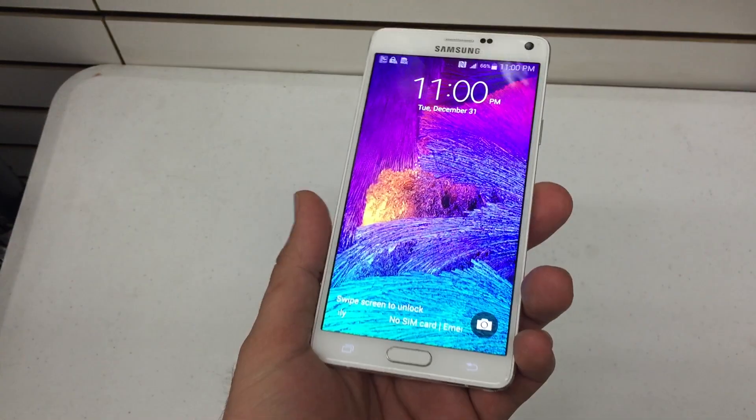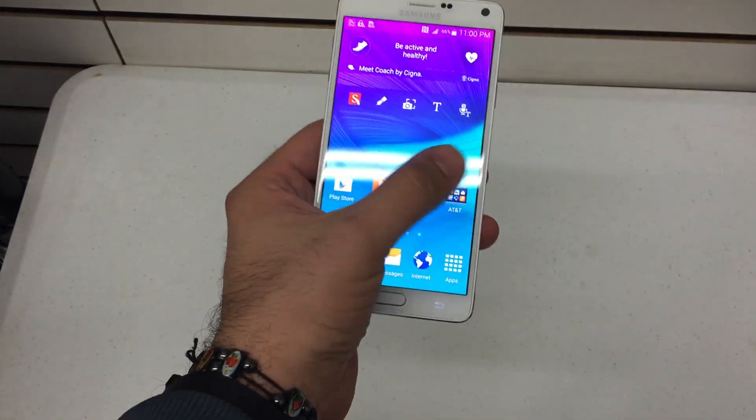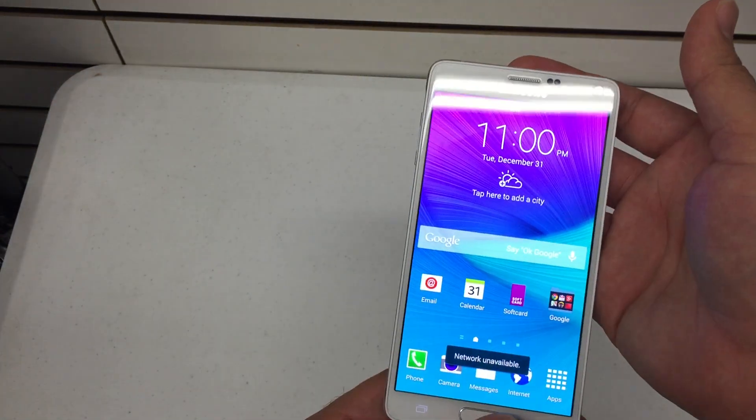What's up YouTube, Hard Reset King here. I'm going to show you how to hard reset the new Samsung Galaxy Note 4. This model is manufactured for AT&T, but this procedure will work for any carrier — AT&T, Verizon, T-Mobile, Sprint.